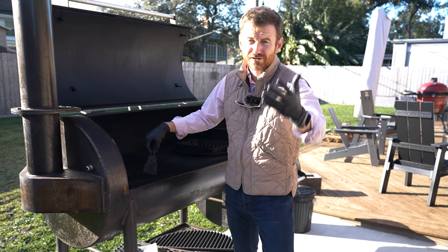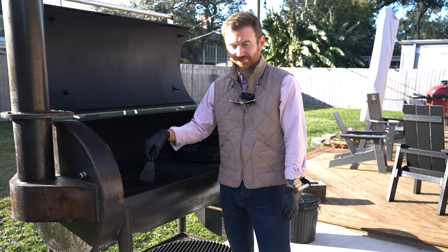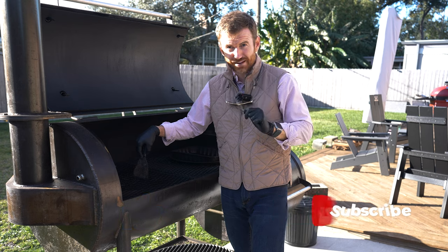I hope this video is helpful if you're in the market for a smoker and chasing that exceptional backyard barbecue. This is just my experience — thank you so much for watching. Merry Christmas, and we'll see you next time. If you found this helpful, please give me a thumbs up.